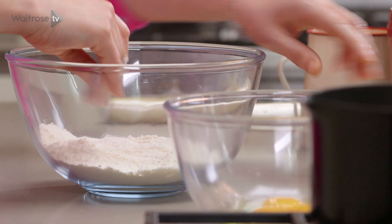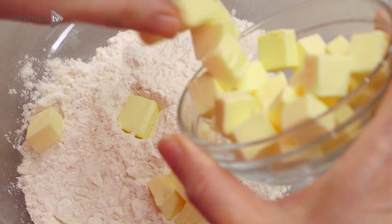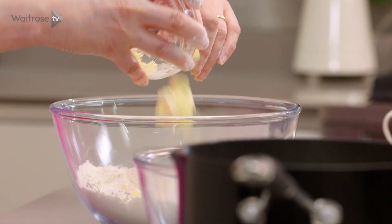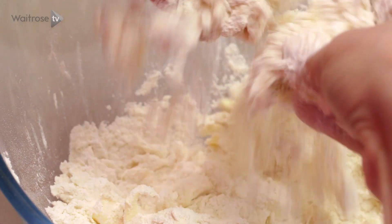I've got some flour in my bowl, and I'm just going to add some diced butter to it. Just drop the cubes in — you almost want to just coat the cubes of butter as you go, just so they don't all clump together. Then just using your fingertips, rub the butter into the flour.